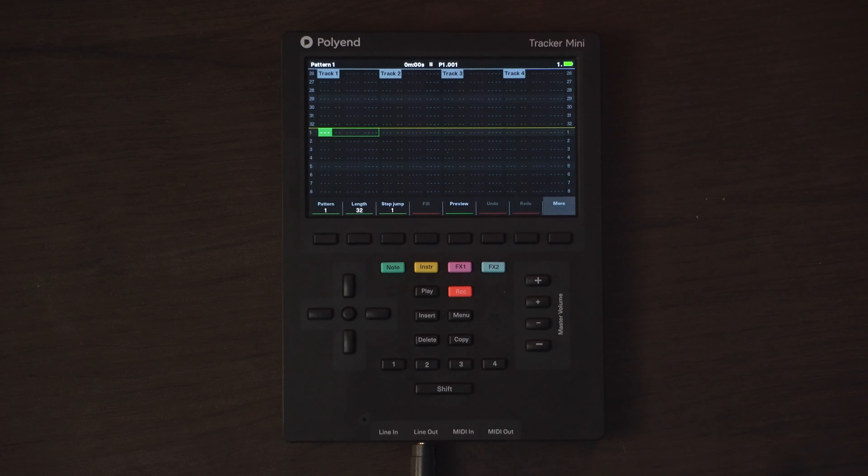Hey everyone, welcome back to another video. In this week's video we are going to take a look at the Polyann Tracker Mini and we're going to have a look at how usable the microphone is. We're going to go down to the bike room, record a bunch of different hits on my bikes, edit the samples, use them in the track, and it's going to sound like this.